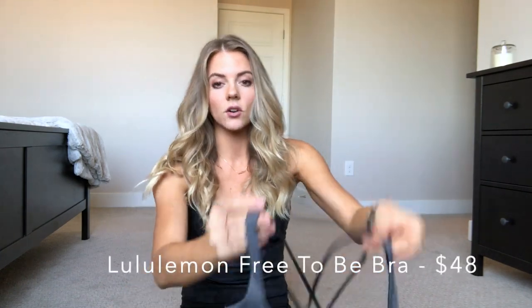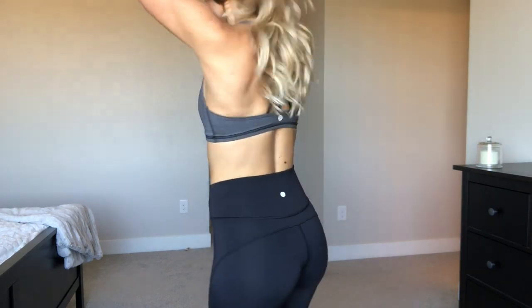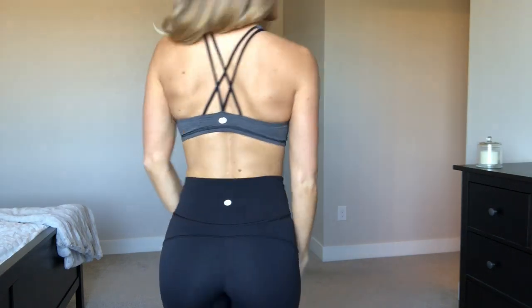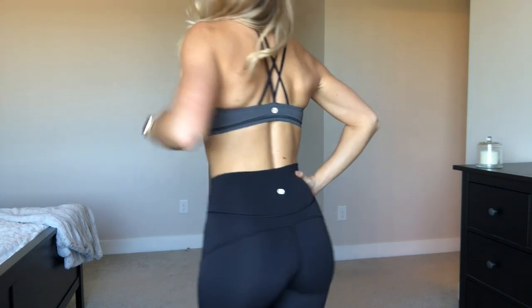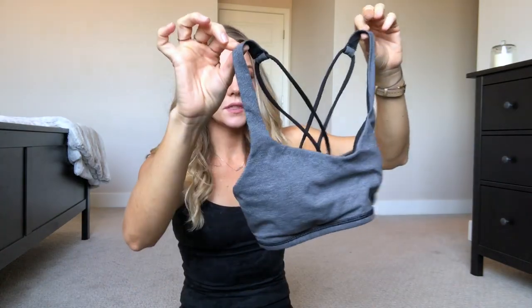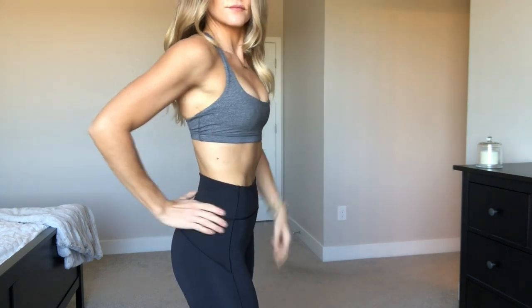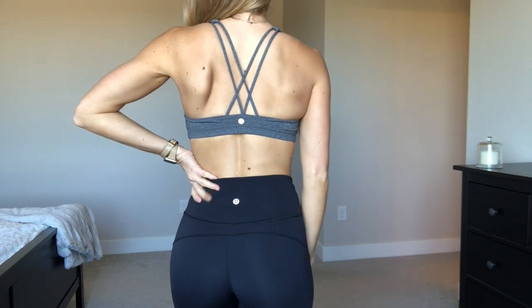The first bra I'm talking about is the Lululemon Free-to-Be bra. I have it in this charcoal and black color. It's one of my favorite bras — I've probably had this for four years, it was one of my first Lulu bras. It's very comfortable, I love the simple design, the cross back is really pretty. It does cut pretty low, so it works really well for smaller chests, but may not be the best for a larger chest. It has removable padding. The Amazon dupe I found is from the brand Crazy Yoga — it looks so similar, the back has the same strappy detail, and even the logo placement is the same.